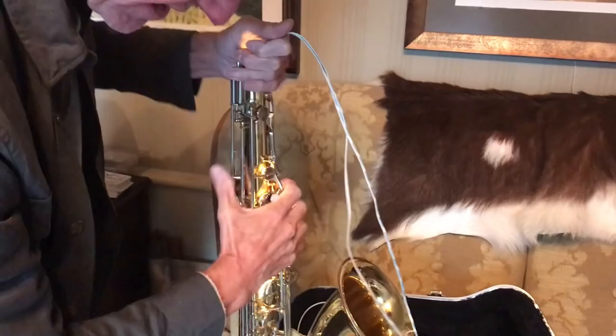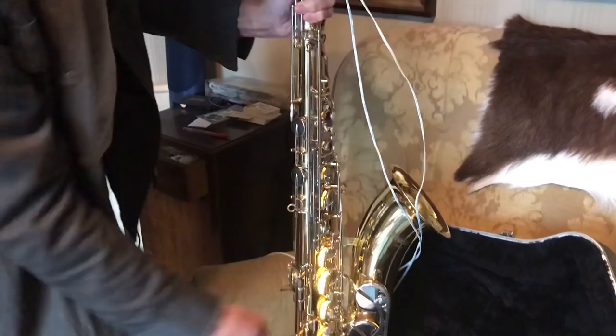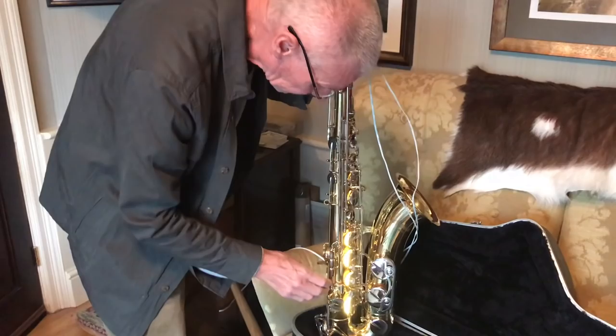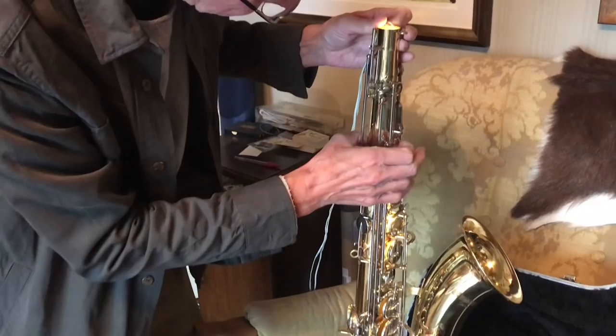On first impressions Jeff is thinking about half the pads need replacing. He notes that as a standard thing with any secondhand one, the trial keys will almost always have gone. The low D-sharp almost always needs replacing because when the horn is sitting idle that's where all the moisture collects and rots the pad away. He thinks he's looking at replacing everything from G-sharp upwards.